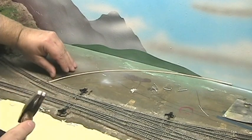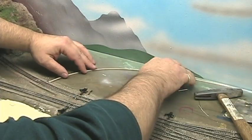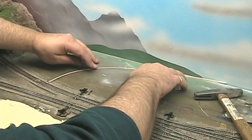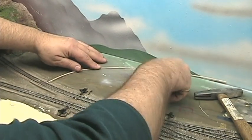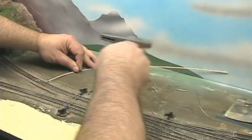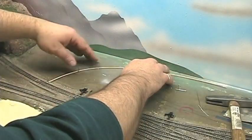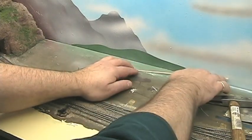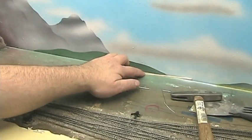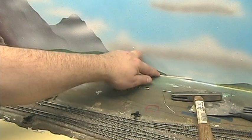I can pull them out fairly easily — just to hold this in place. You can see this curves naturally, so I'm going to let that work to my advantage in forming the curve. Let me put another brad right here and tap it in just to hold it in place temporarily. That's forming a nice natural curve, having it go off into the distance. I think that'll work. Let me trim this off here at the end.